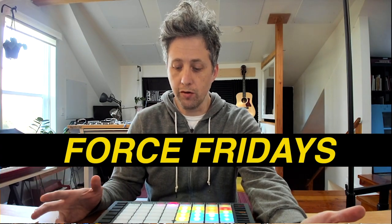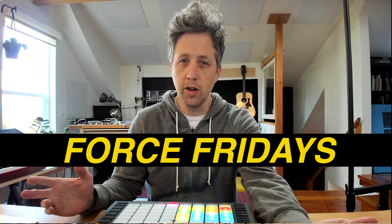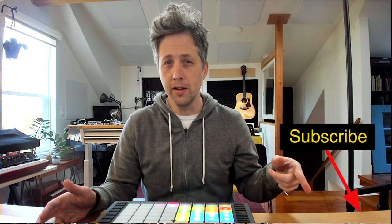My name is Jonathan Haidl and I make music as Pink Buddha. Welcome to Force Fridays where we look at some tips and tricks for how you can better use the Force. If you've missed the other videos in the series, click the link to go to the playlist. If you don't want to miss future videos, consider hitting the subscribe button and notifications. Today we're going to look at four different ways that I use to make my drum racks more expressive.